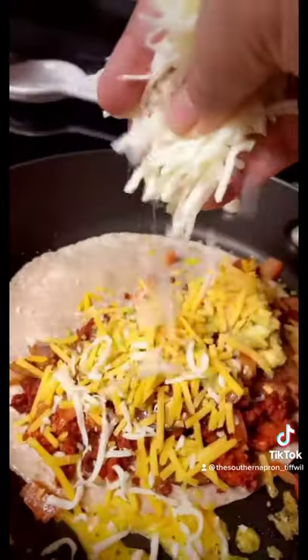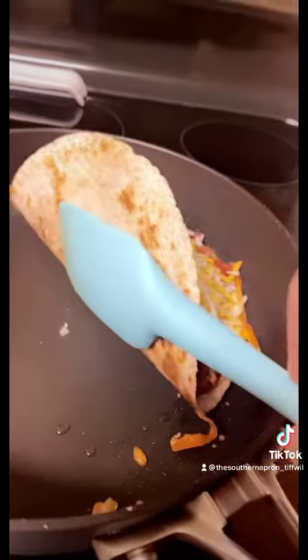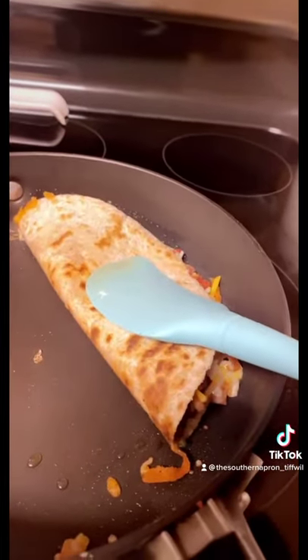Add some cheddar cheese. Add some mozzarella. And fold your tortilla. Flip it over. Cut it in threes.